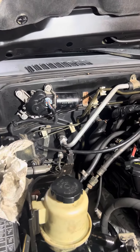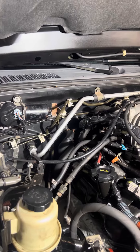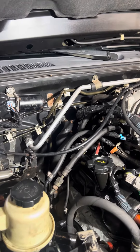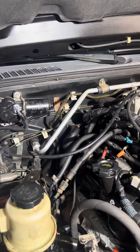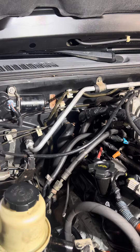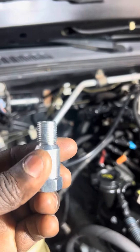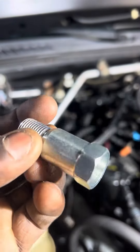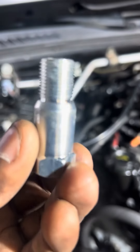Hey guys, I'm about to give you a trick. If you have a crew cab Nissan Frontier and you have a cylinder misfire problem, I have a solution for you — until you can replace the engine, you can drive it anywhere you want. Here are the tools you need. You go to AutoZone and buy this if you have a Nissan Frontier.